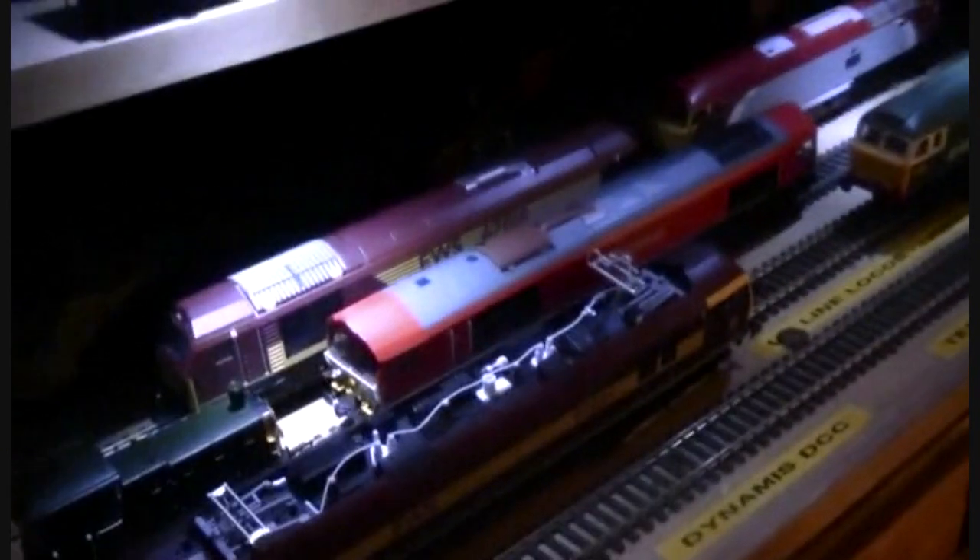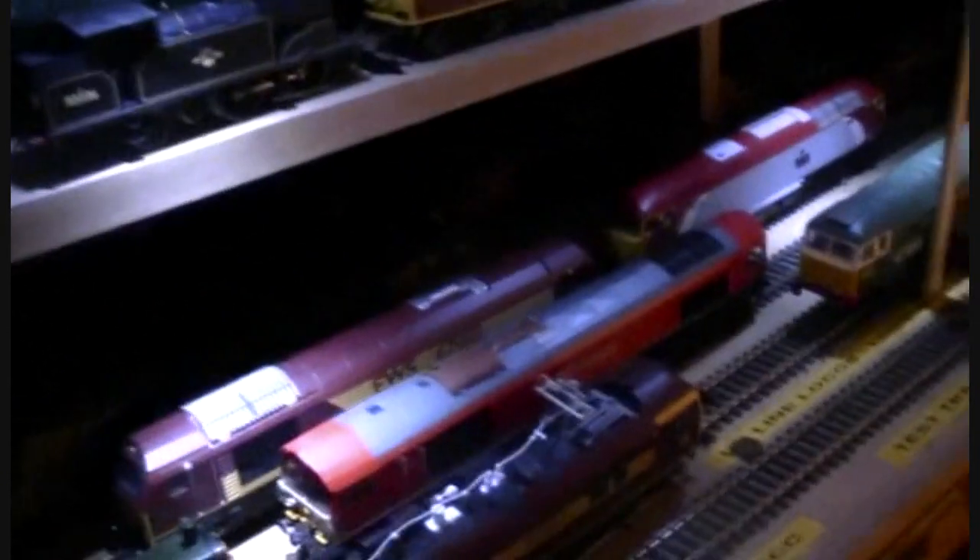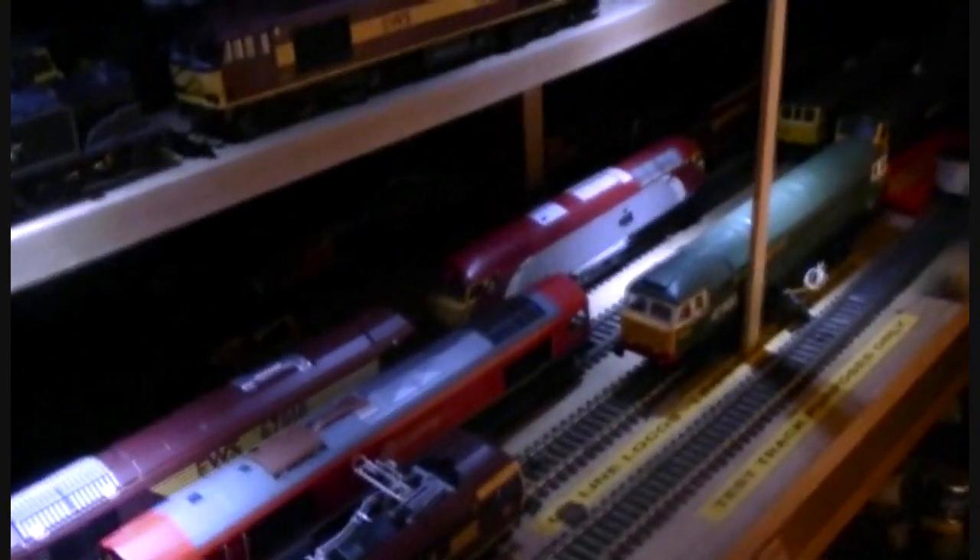We also have, at the back, the Powerall 70 — if you can just about see the cab of it there. Some of these will be used on this layout, and some might be going on my new downstairs layout when I've started building it.